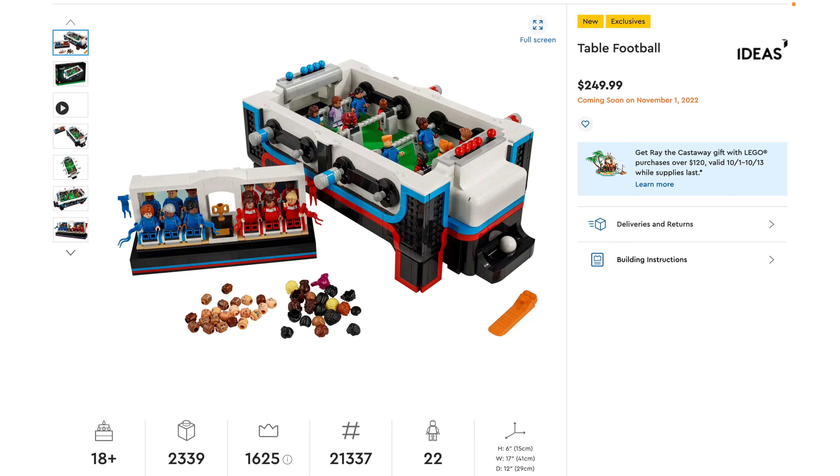Hey everyone, GoldenNinja3000 here again. This morning LEGO revealed the brand new LEGO Ideas Table Football set. This is set number 21337, 2339 pieces, 22 minifigures, and it's going to retail for $250 on November 1st.